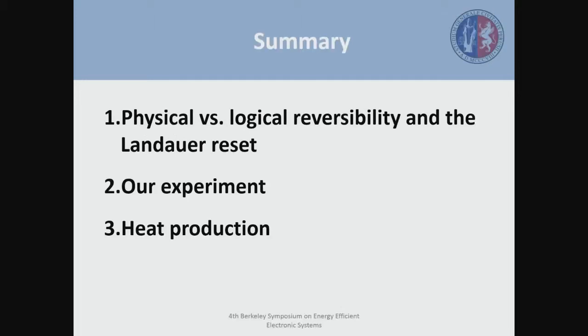This is a summary of the presentation. First, I'm going to introduce you to the Landauer reset and the quantities we use in order to evaluate which is the minimum heat that we need to spend in order to reset a bit of information. Second, I'm going to present the technical aspects of our experiment. And finally, I'm going to show you the main results we obtained during this experiment.